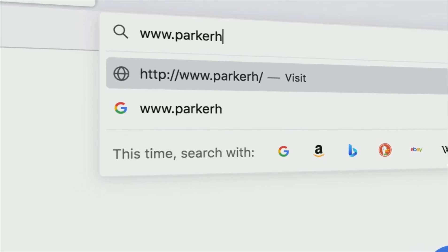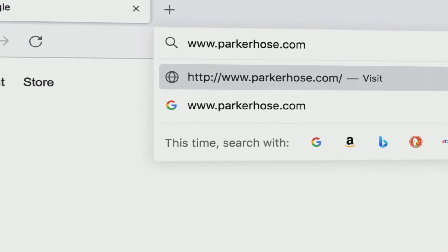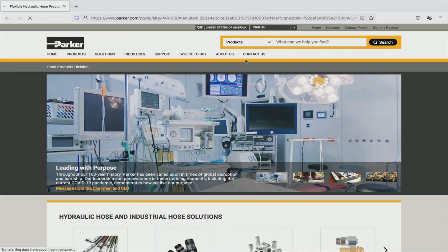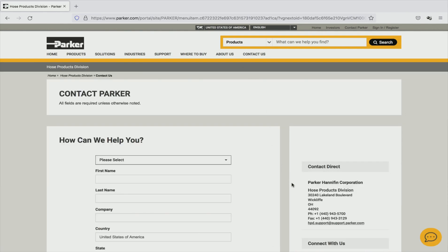We at Hose Products Division thank you for your time and attention watching this training video. For more information on any of our PAR crimp system crimpers, visit parkerhose.com or call 1-800-CPARKER.